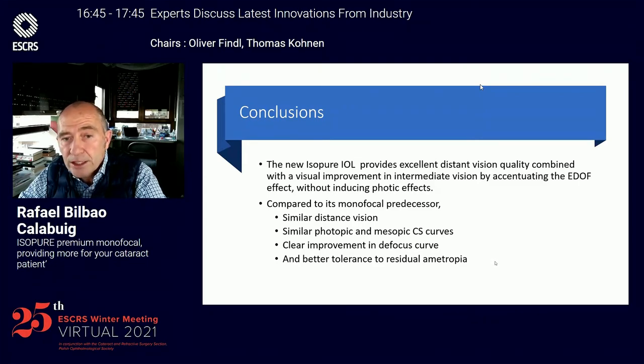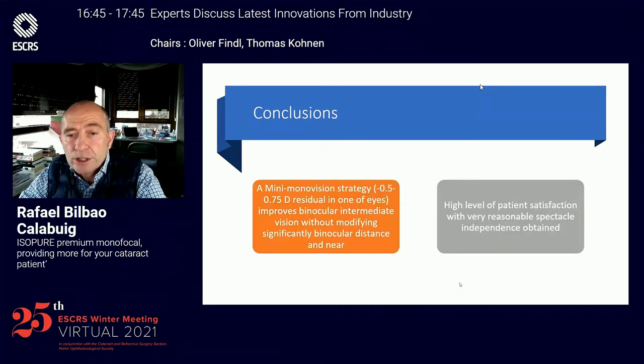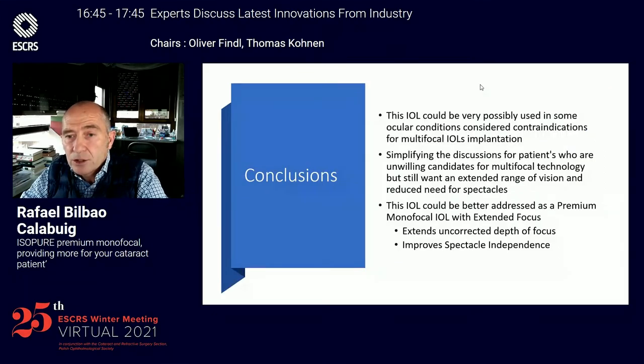Compared to its monofocal predecessor, we obtained similar distance vision, similar photopic and mesopic contrast sensitivity curves, a clear improvement in the focus curve, and a better tolerance to residual ametropia. A minimum monovision strategy when implanted binocularly improves the intermediate vision without significantly modifying the distance and the near vision.